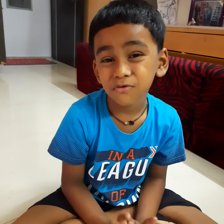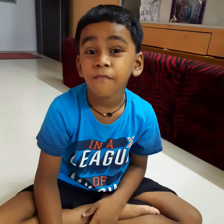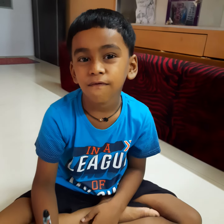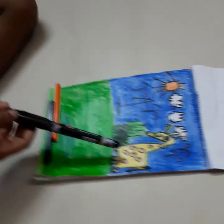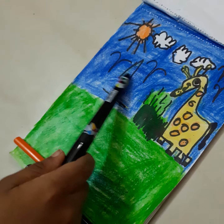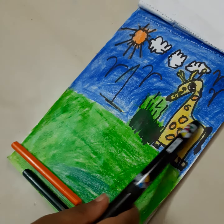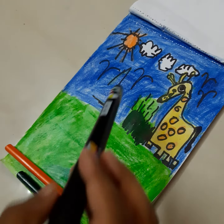Good morning friends! Today I'm going to make a giraffe from the number one. This is the one, and this is the giraffe I made from one.